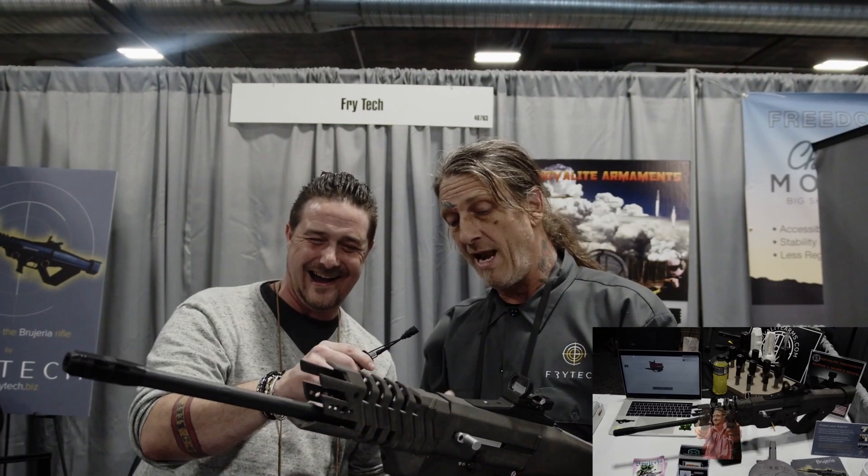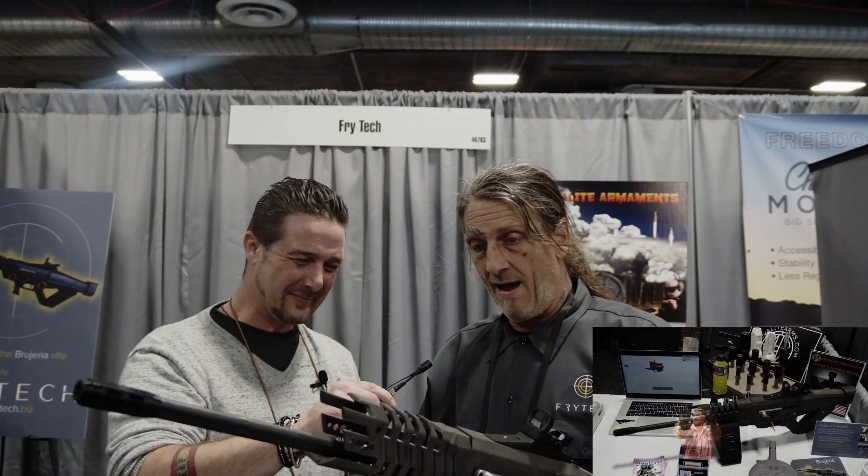Also, not on this one right now, but I'm going to have, instead of racking it here, it'll have a push button. You are talking serious stuff. That is amazing, man. I love it.